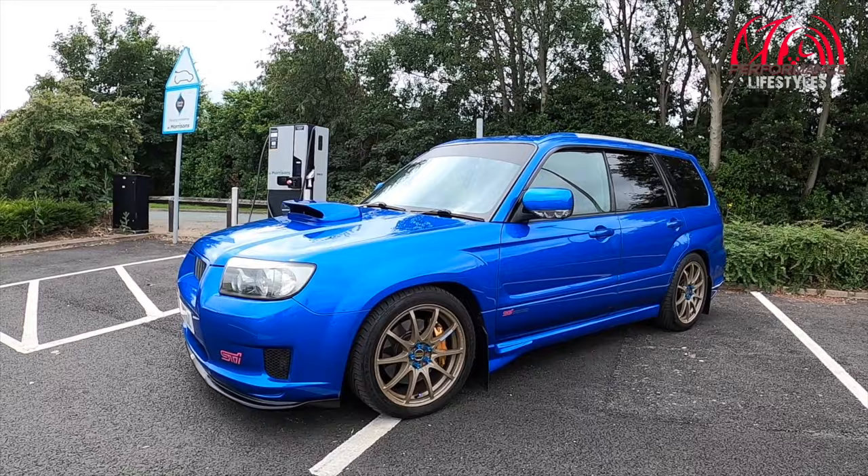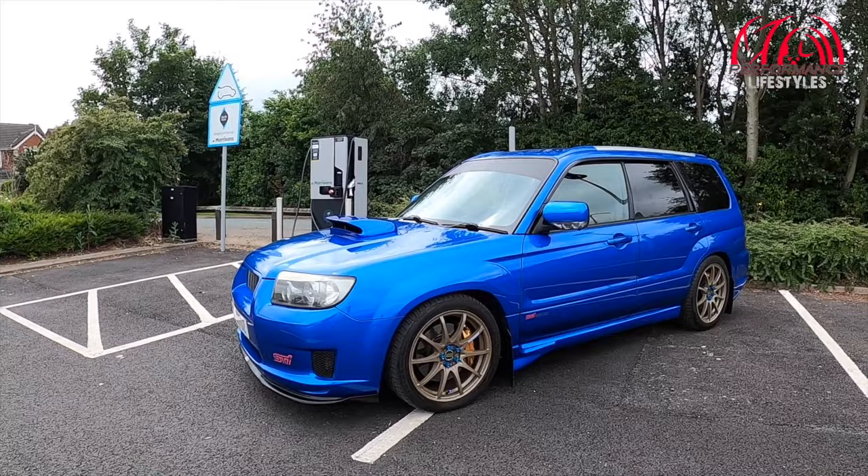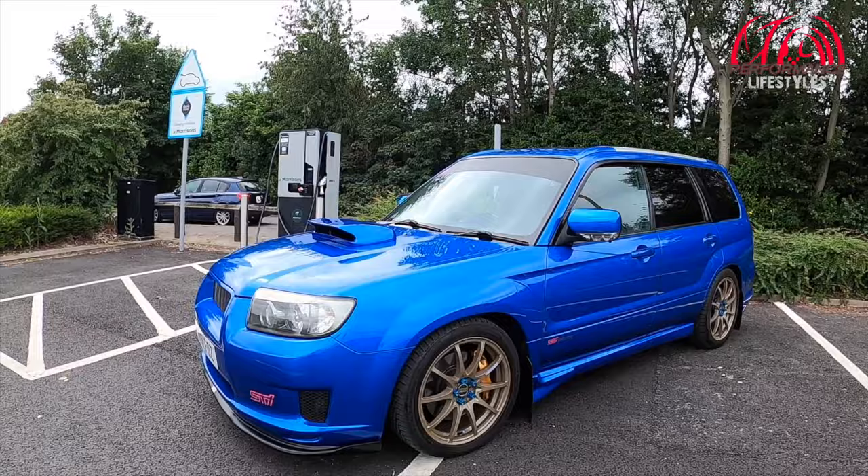But for today we've got this Forester STI. So there it is guys — the Subaru Forester STI. And now, obviously, as you can tell, if you've seen one of these in standard form, this does look slightly different, and it's got, I'd say, the ideal, perfect touches onto it.